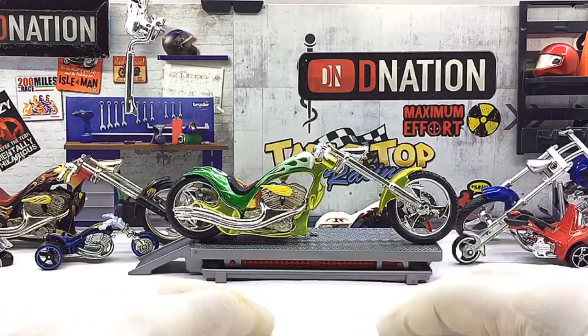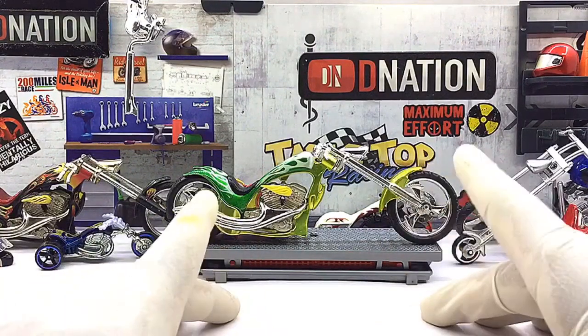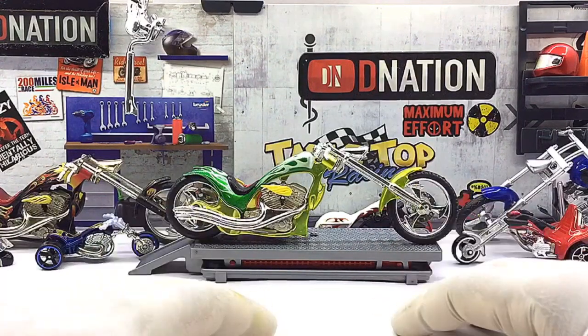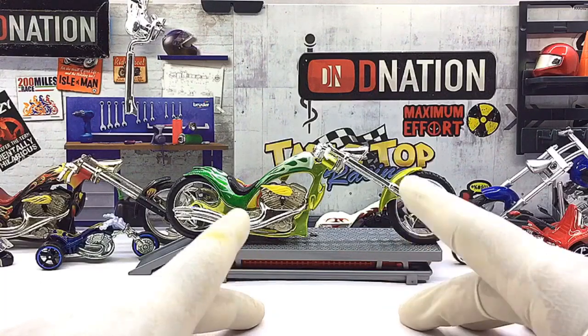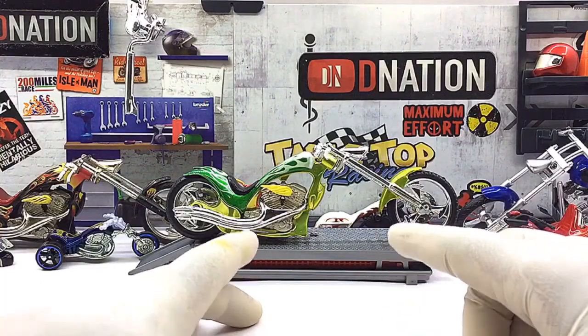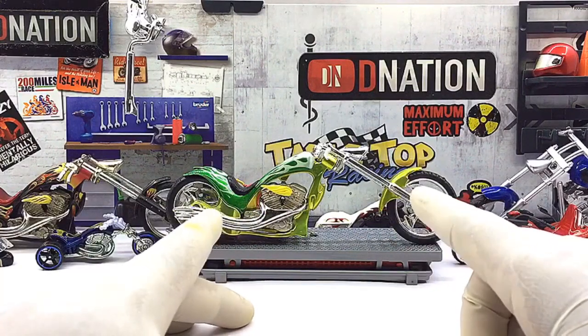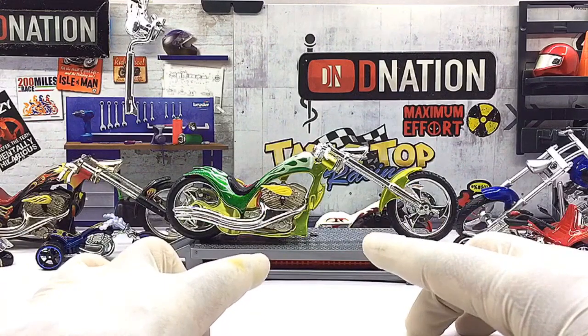This model measures in at 6 inches in length, 3.8 inches in height, 2 inches in width, and weighs in at about 120 grams on average depending on the model. These models also come with a unique and one of a kind paint job with amazing custom details, and also have free rolling wheels, a kickstand, custom chopper bodywork, and a lot more intricate details which makes it a premium collectible that is functional as well.